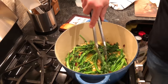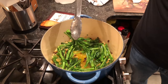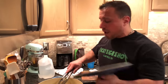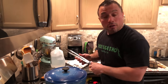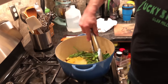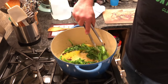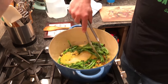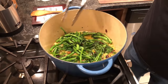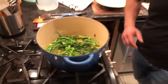We added our stems in advance of the leafy portion of the Broccoli Rabe to give it a head start so it can soften up, so that when you eat the Broccoli Rabe, all of it is cooked. The sautéing has kind of settled down and it's got a nice little jumpstart.